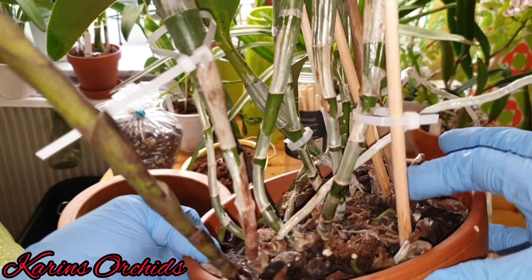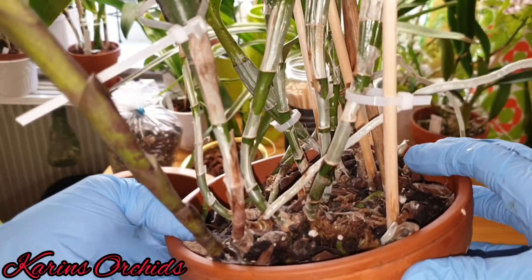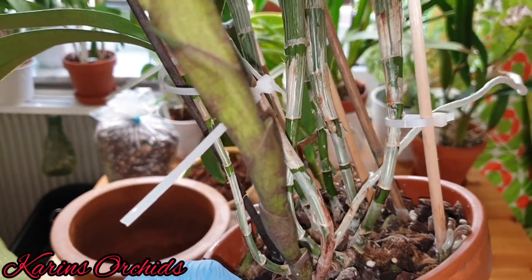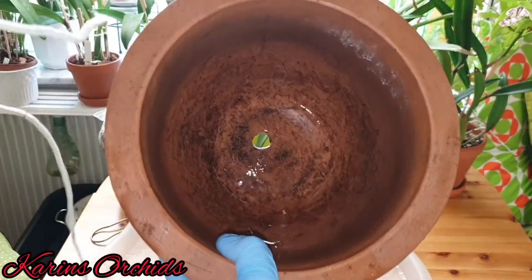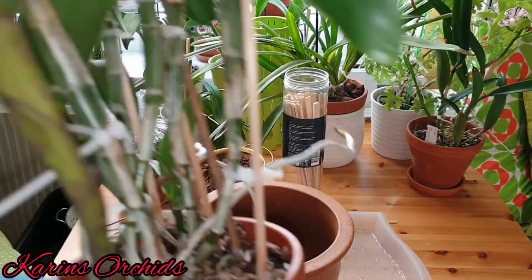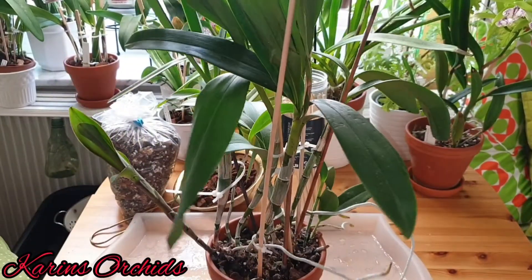It's sitting in sphagnum moss, bark, and charcoal. All I'm going to do today is rip it out of this pot and place it into this large clay pot, but I'm going to use a little bit more bark and perlite around it. Let's see what happens.